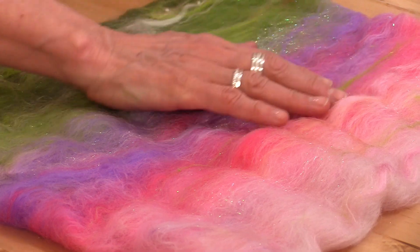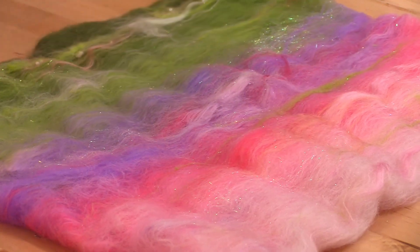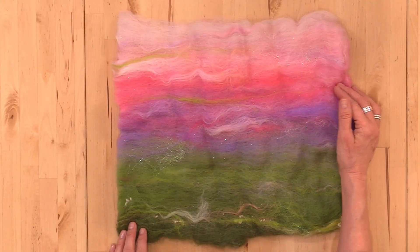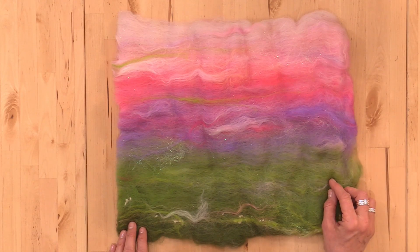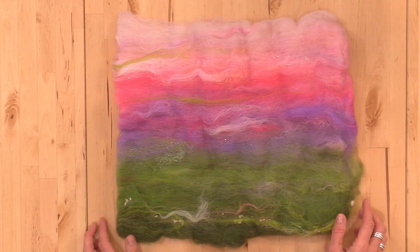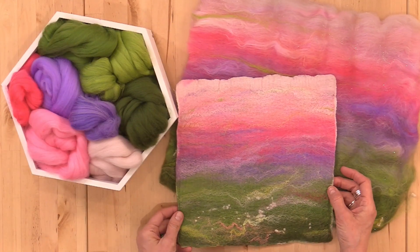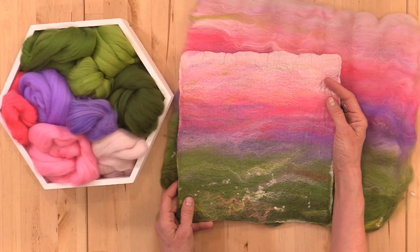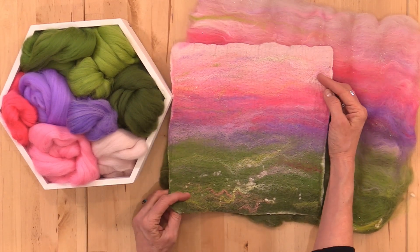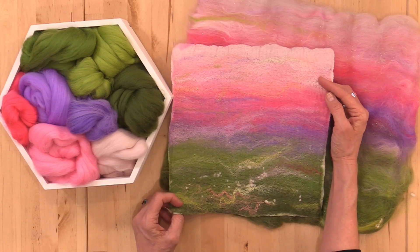This beautiful bat is our Fairy Fantasies bat and we carded this together in our recent drum carding video. If you don't have a drum carder it might seem that this is out of reach, but in this video we'll show you how to hand blend fibers and achieve something very similar so that you can wet felt your own background like ours. In our next video we'll show you how you can use this wet felted piece to serve as a background for a fun needle felted picture.